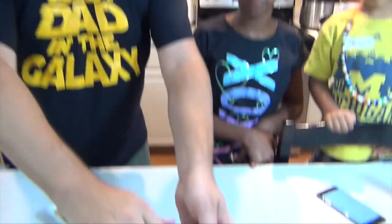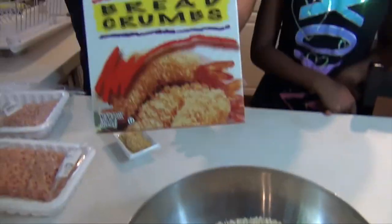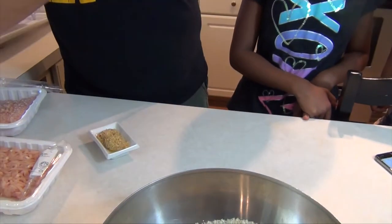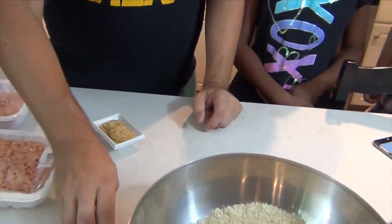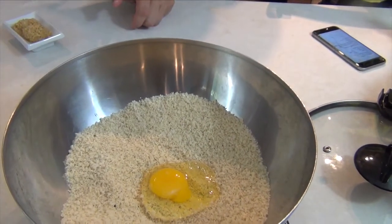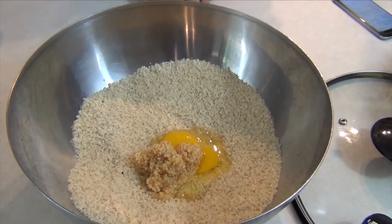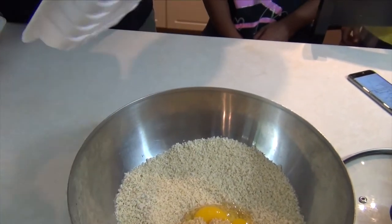To get started, I've got panko breadcrumbs — that's 8 ounces. I've got some black pepper, 1 teaspoon; some kosher salt, 1 teaspoon; 1 egg; 2 tablespoons of garlic, minced; and this is 2 pounds of ground chicken.